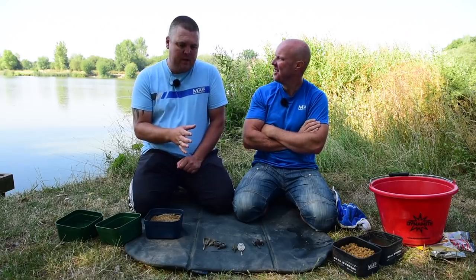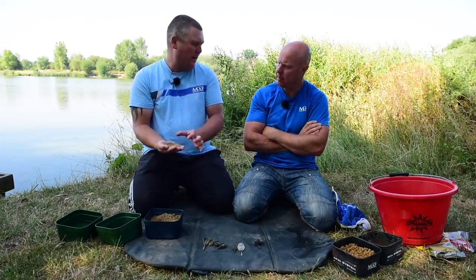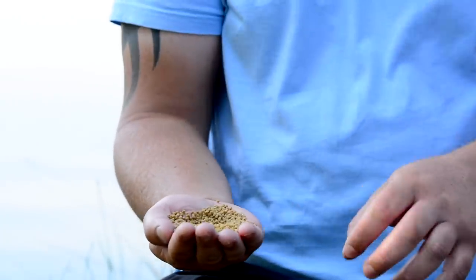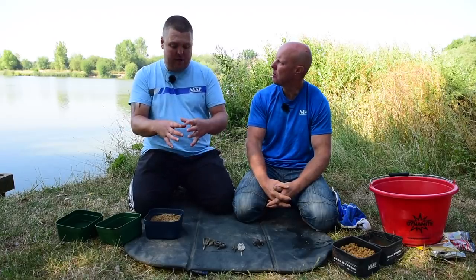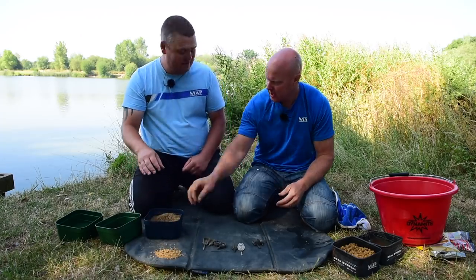The main area that people go wrong with a method feeder is they think they need a nice bed of pellets broken down with a hook bait on top as quickly as possible. In all honesty that's possibly the worst thing you can have, because the fish get a lot of options around the area to feed. I want it to be maintained in a pile — I want to limit the options for a fish, get a bite as quickly as possible, rather than having pellets spread all over the place.